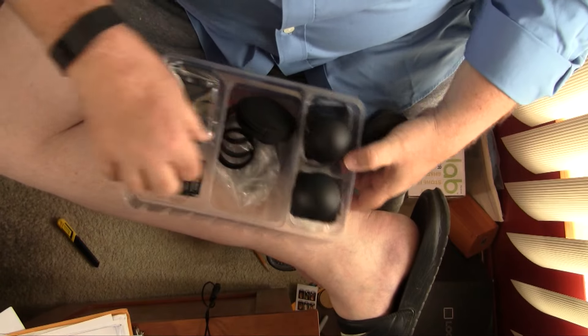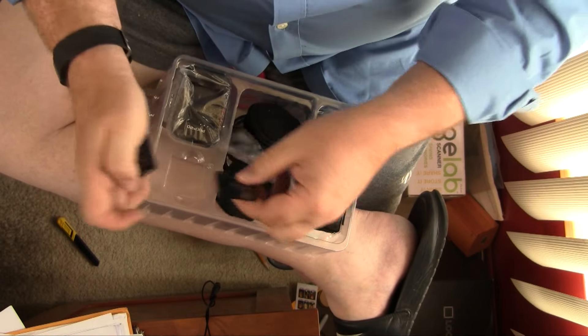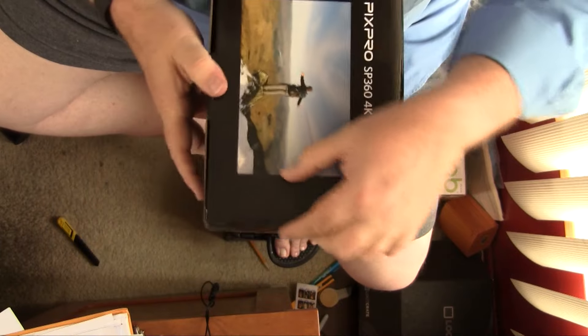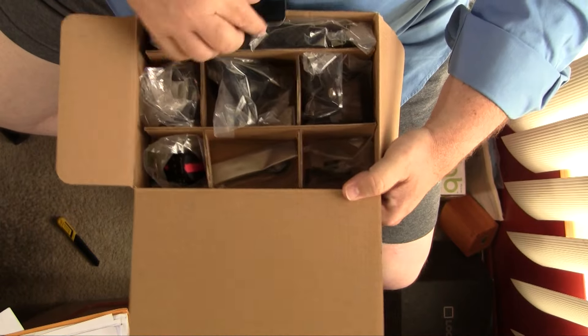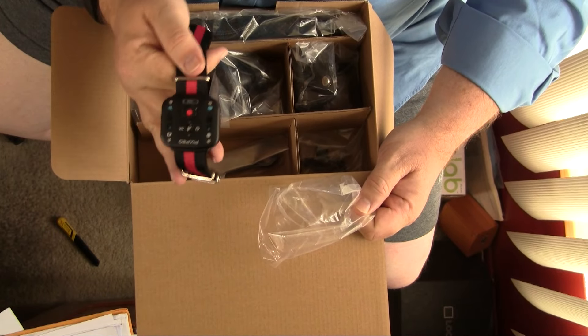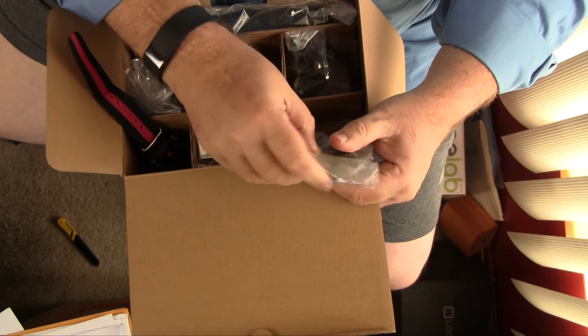Looking good so far. Here are our batteries. Here is one battery charger — you'd think they'd give you two since it's in the accessory pack. A nice organized little multipack. We have a little wristband remote control that syncs up the cameras and lets you remote shoot from your wrist. We've got this little wrench for all the GoPro mounts. Most of the hardware for this is the same as for a GoPro.